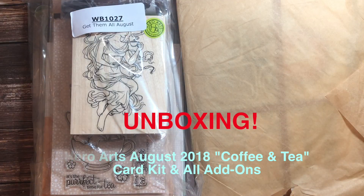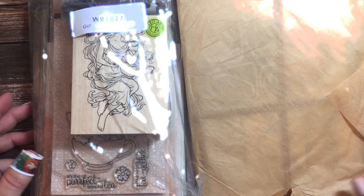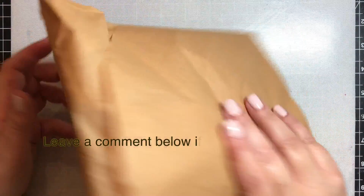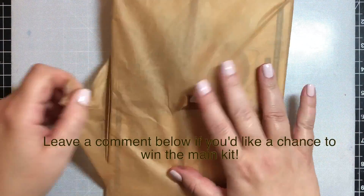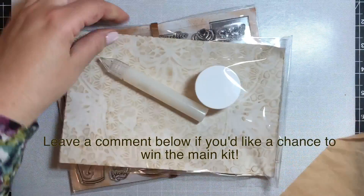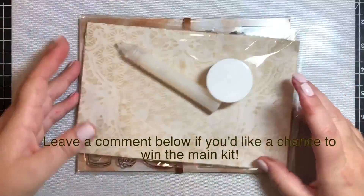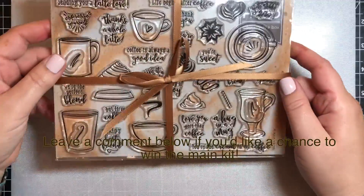Hi everyone! I'm here today with an unboxing video for the Hero Arts August 2018 coffee and tea themed card kit and all add-on products. Like I have for the past few months, I loved all the add-ons that go along with the kit so much that I went ahead and bought them, and I thought I'd share them here with you in this unboxing video.